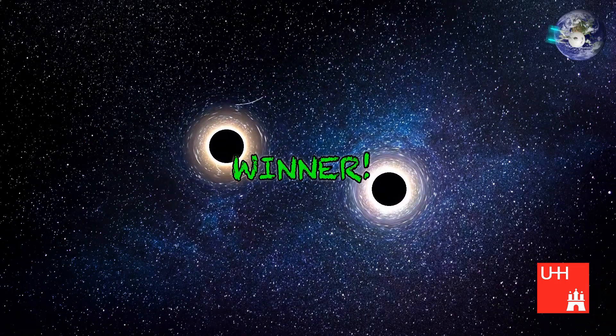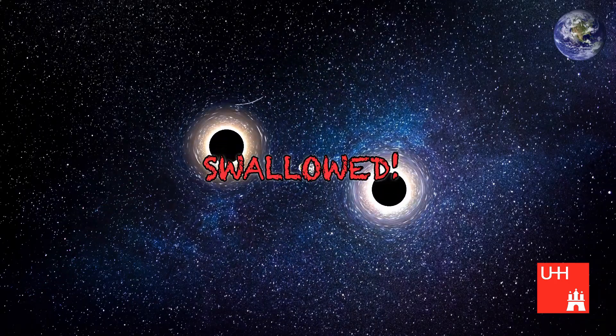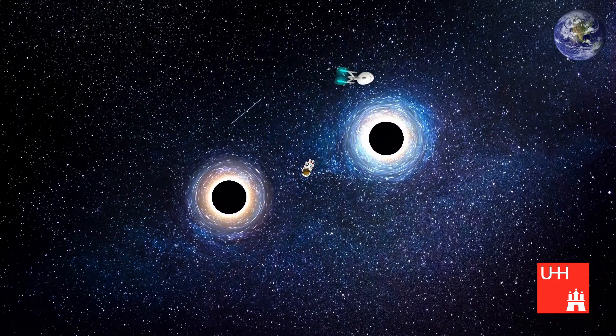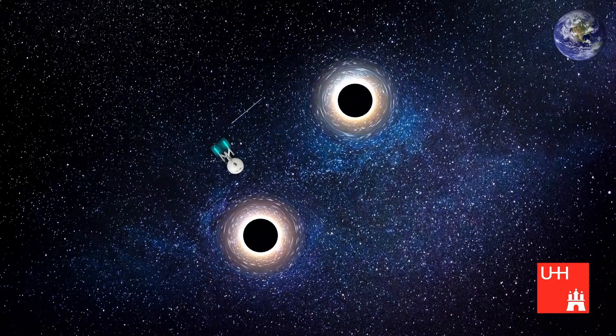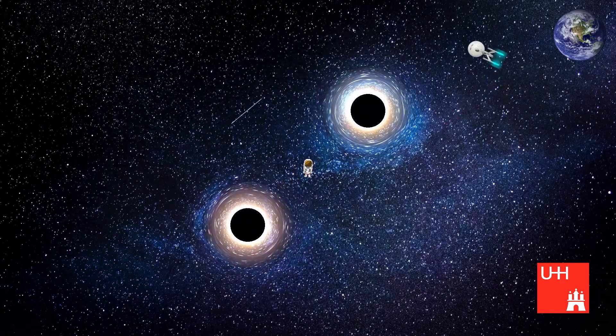Black holes and even pairs of black holes exist in nature. In reality, pairs come slowly closer and closer, speed up and finally merge to a single black hole. Such a merger produces gravitational waves which were directly observed for the first time in 2015 by the Laser Interferometer Gravitational Wave Observatory, LIGO.